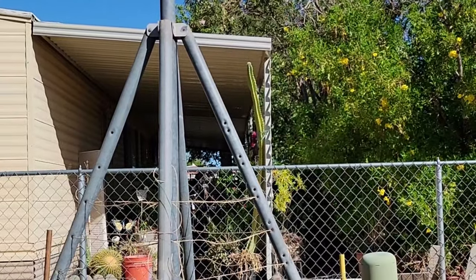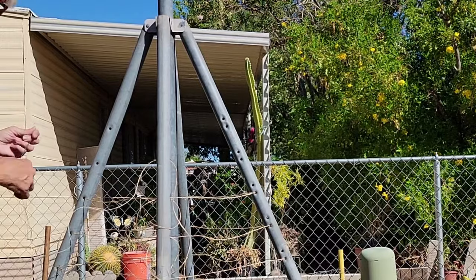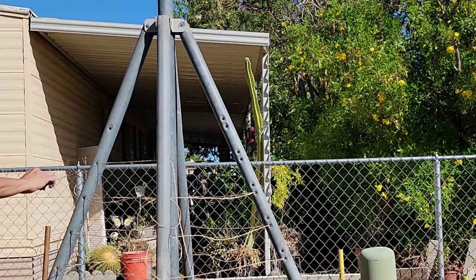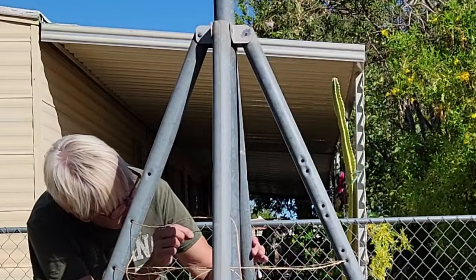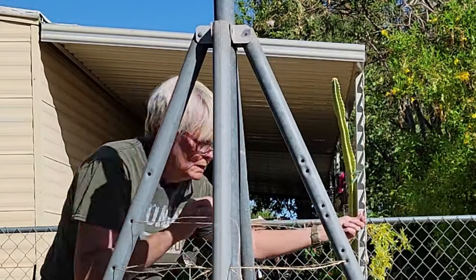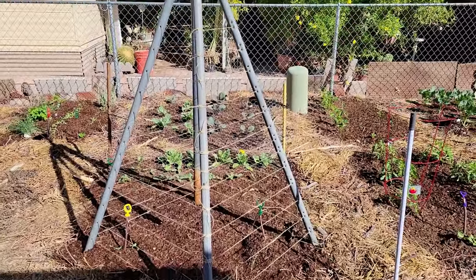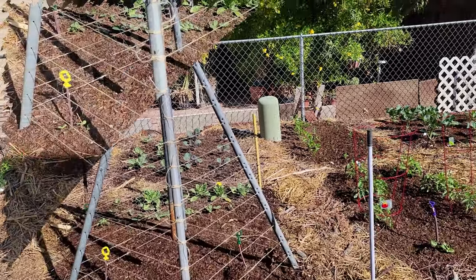That way when the peas are growing they can catch it. I'm almost all the way up to the top — it got much easier. You get used to the wire going through, and the higher you get the easier it is to see through it anyway. See how the wire with the string works perfectly. There we have it — every single row singly tied and the peas can grow up it.